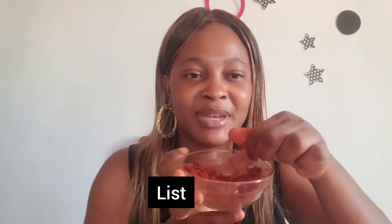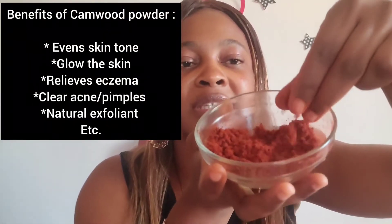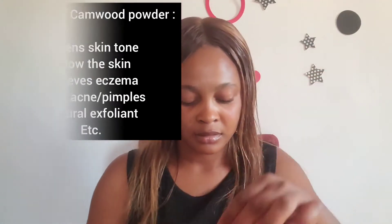This recipe is very effective. Cam wood has a lot of benefits apart from clearing eczema — it helps to even out your skin, it helps the skin glow, and it even helps to brighten the skin. If you have hyperpigmentation or parts of your skin that are darker than others, you will find this recipe very useful. It's not only for people with eczema — it has a lot of benefits.